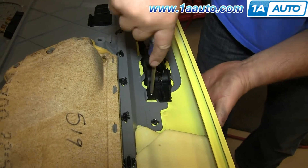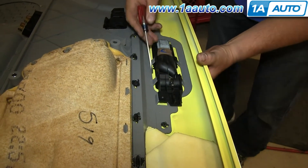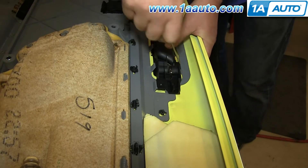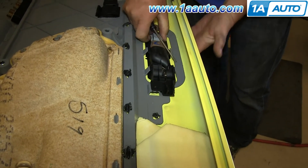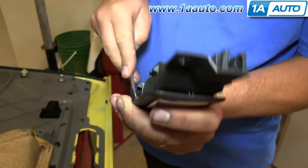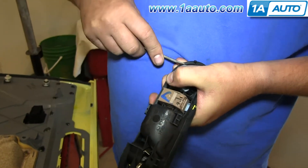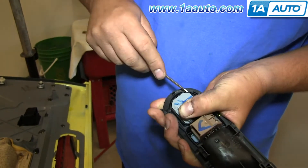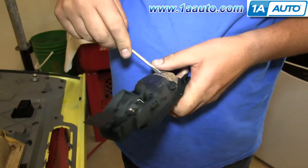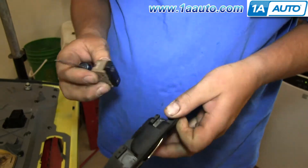Flip your door panel over and then remove this Phillips screw on your door handle. Using a flat blade screwdriver, just pry out these tabs around the handle. Then push your door handle through and slide it forward. Then to remove this switch, you want to pry out on the tabs while applying pressure to the back of the switch — it will push through. Then for this one, you want to pry out the tabs while applying pressure to the front of the switch.